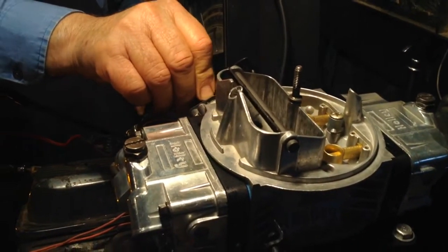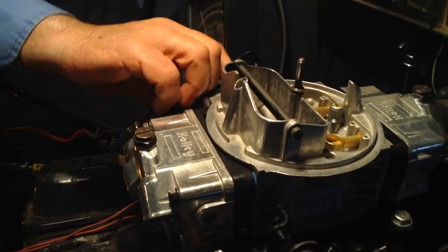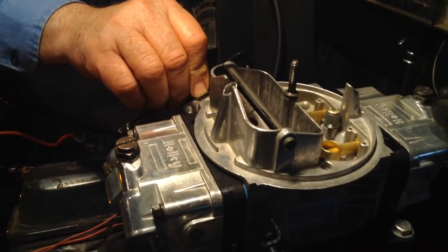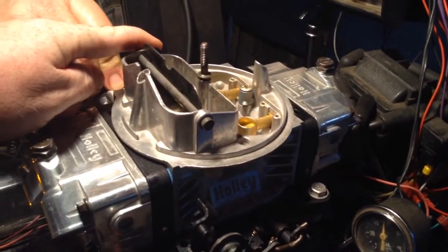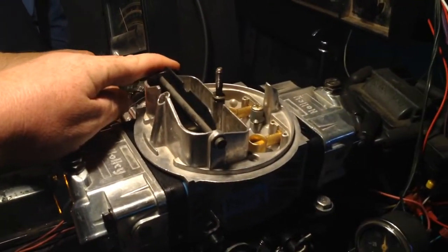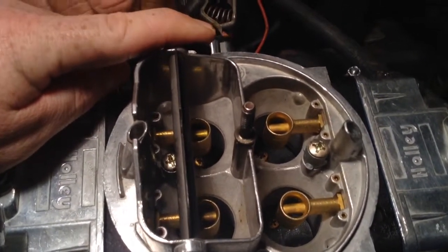Well, it's running way rich, but I'm assuming that's because of the choke. It's not flooding in the carburetor — it's running way rich. I'm trying to get it in this way.